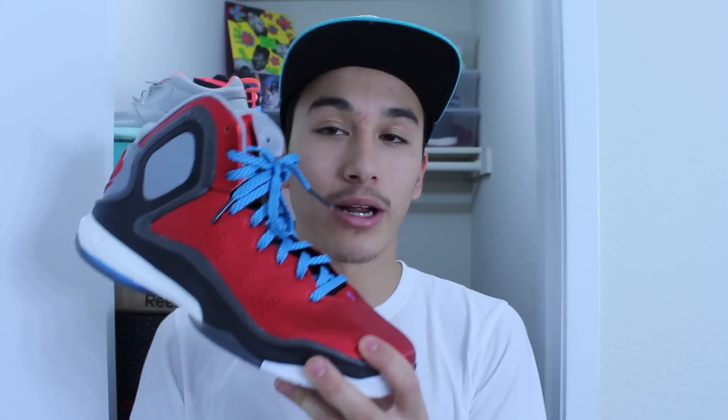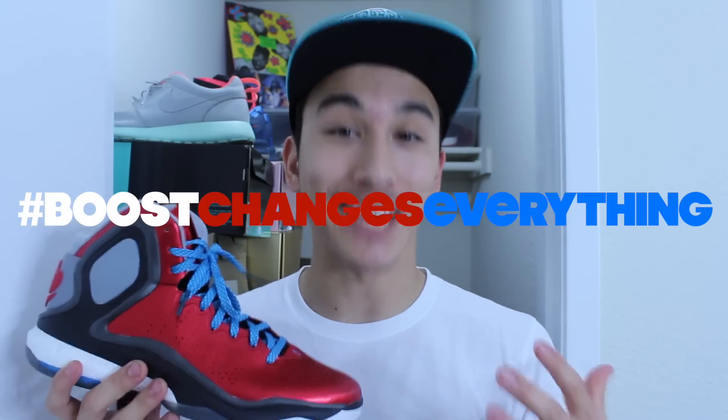To see Rose 5 come back really strong with a nice design and full length boost foam — these retail for $140, which is on the lower end of signature models. The J Wall is a little cheaper, but you're not getting the tech that you're getting in the Rose 5. I know everyone's interested in how Boost is going to feel on court, and I can tell you right now it's going to be great. But Boost has disappointed me before in models like the Climate Shield Rocket Boost. So it's really important that we're giving you honest opinions here at WearTesters. We're going to ball on these on court and see how they perform so you guys can get the most for your money.